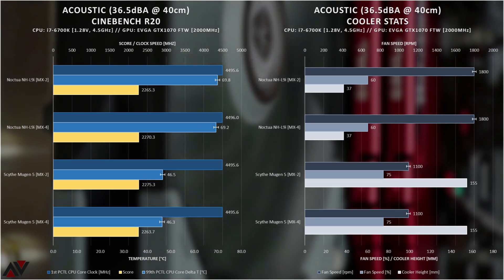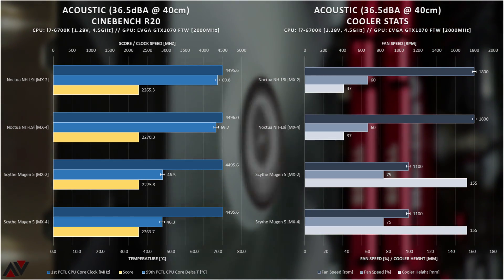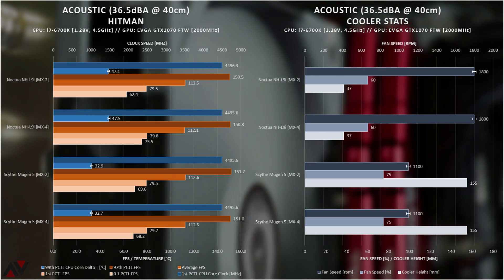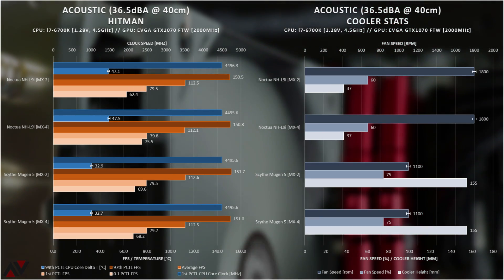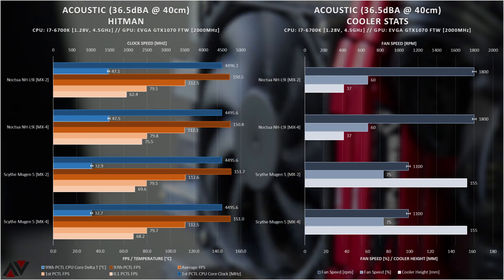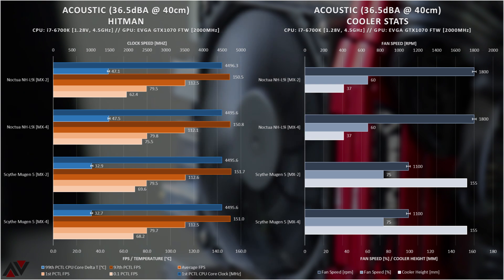The Acoustic Cinebench R20 results show more of the same — tolerance eats up any differences between both pastes with both coolers. And same goes for Hitman. It might be slightly jarring to look at the left graph, but it's much easier when you focus on the shades of orange for frames per second data, and shades of blue for CPU data. Tolerance eats up all the differences here.